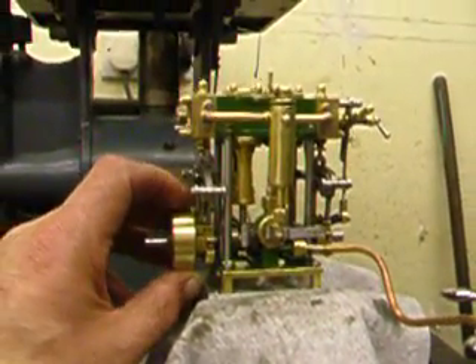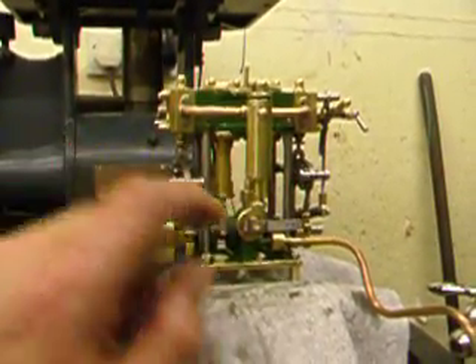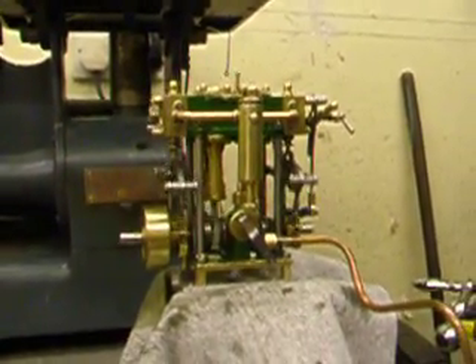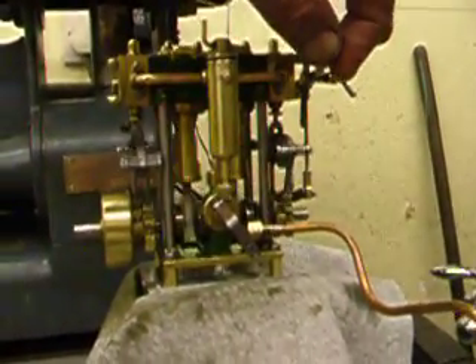I'm only putting about 10 PSI through it. I'll just show you what it does. That's about half throttle, and there's forward and reverse.